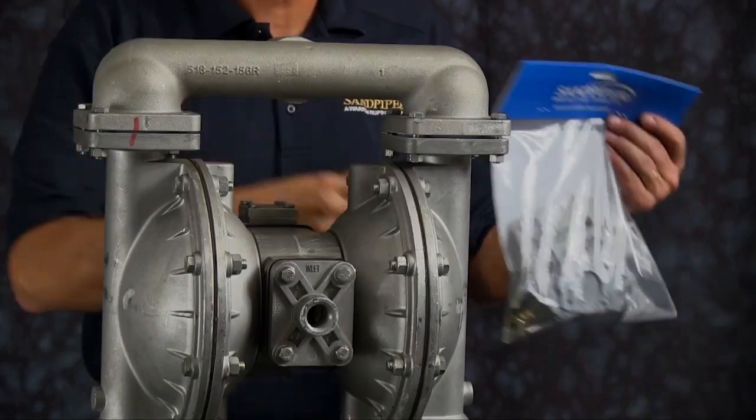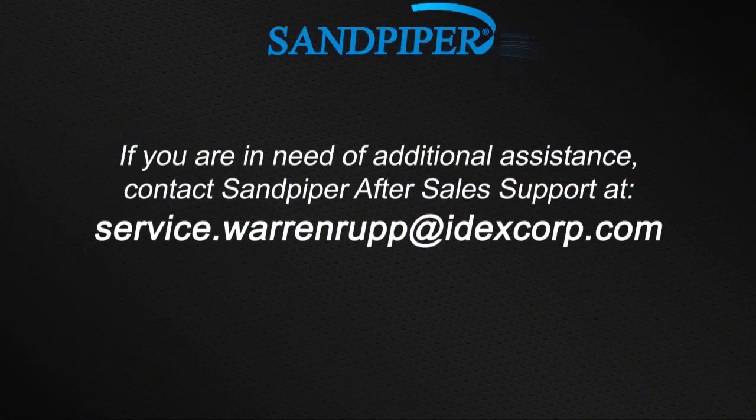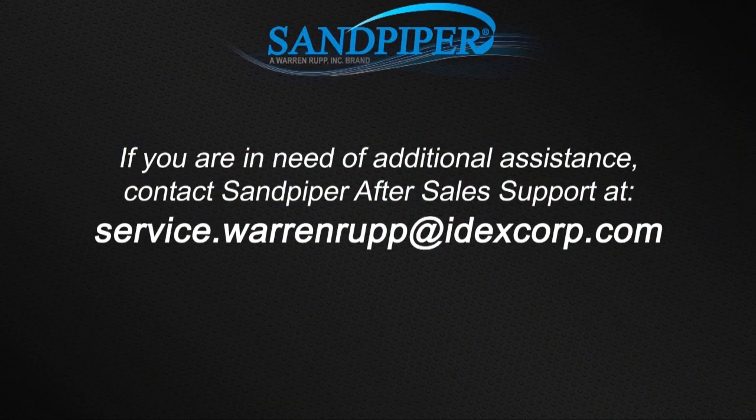That completes our wet side rebuild of our S15 metallic. If you're doing a complete rebuild, you can also see our air side video. For additional information, find us on the web at sandpiperpump.com or contact after-sale support at service.warrenrupp@idexcorp.com.